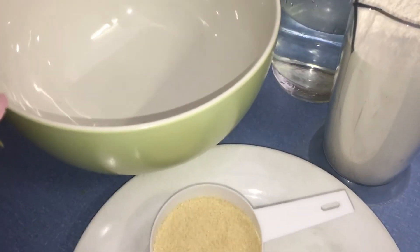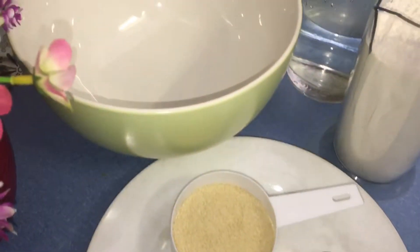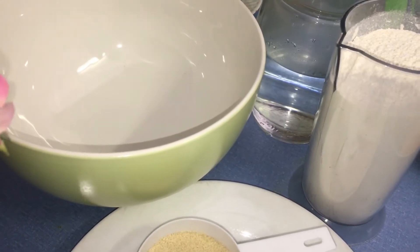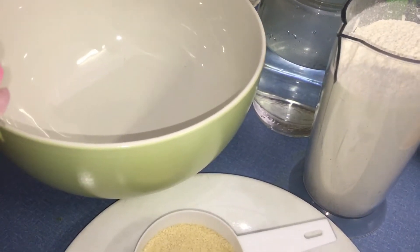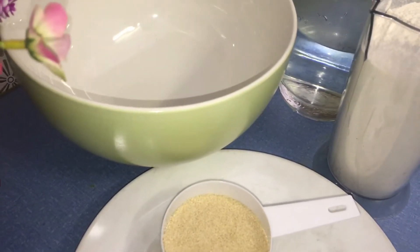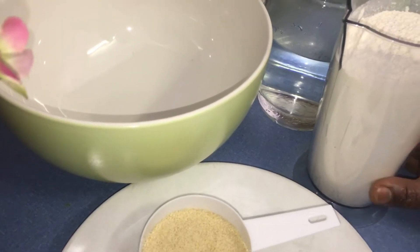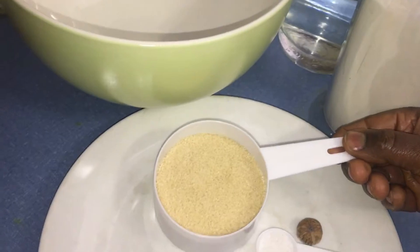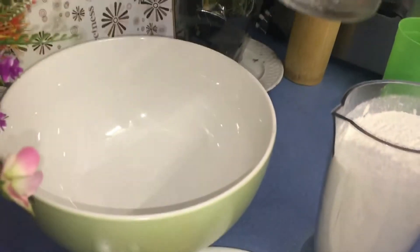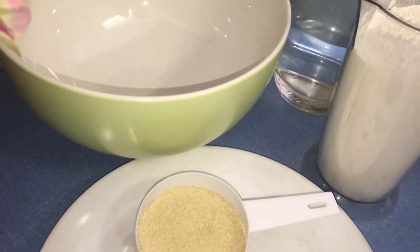Hello everyone, welcome once again to my kitchen. In today's video I want to show you a quick recipe of how I make my fat cakes — also called puff puff in West Africa. A lot of you have been asking how to make a perfect puff puff. It's so easy. All you need is your flour, sugar, nutmeg, salt, yeast, and some warm water — warm, not hot, just lukewarm.